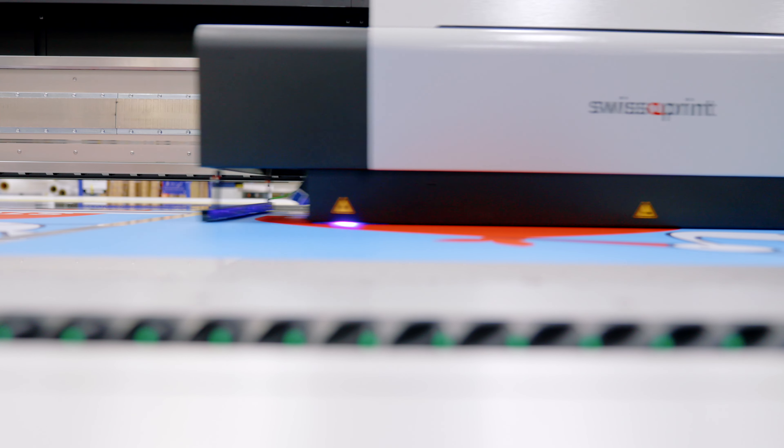So if you want to find out more about the Kudu, if you want to have your own personal demonstration, get in touch with us. We'd love to have you in and take you right through the machine and show what it's capable of.